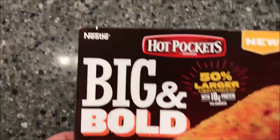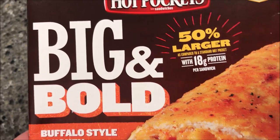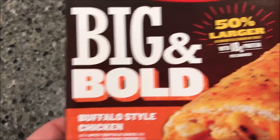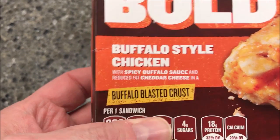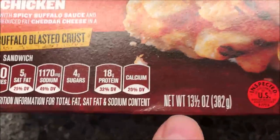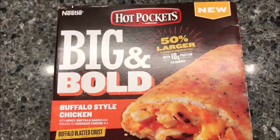Hey guys, welcome to another one-time review. Today I'm going to try one of these new Hot Pockets. This one is the Big & Bold — it says it's 50% larger compared with the standard Hot Pockets, with 18 grams of protein per sandwich. This one is the buffalo style chicken with spicy buffalo sauce and a reduced fat cheddar cheese and a buffalo blasted crust. We bought these at Kroger — they were $3.69 for two sandwiches, which I don't think is too awfully bad.